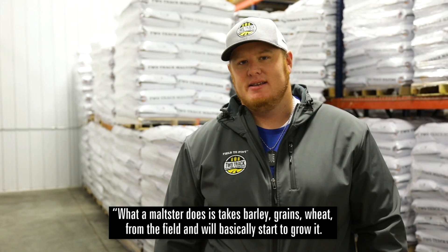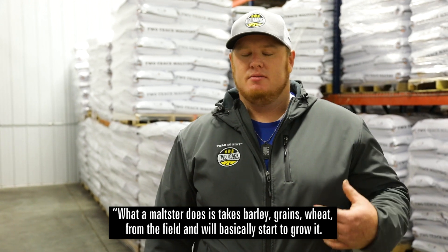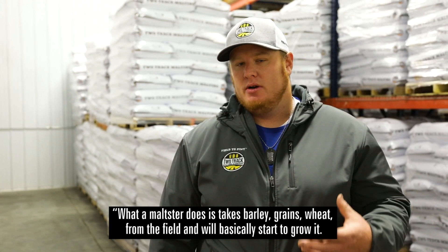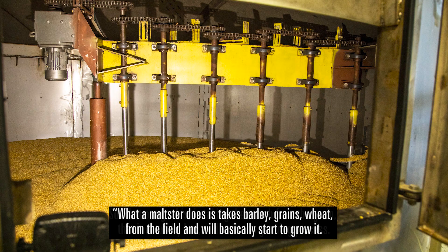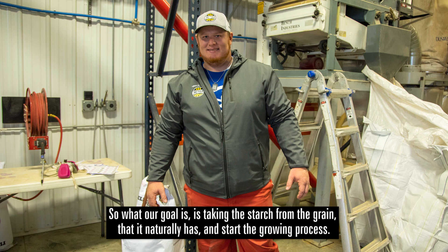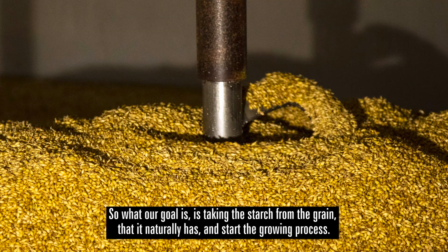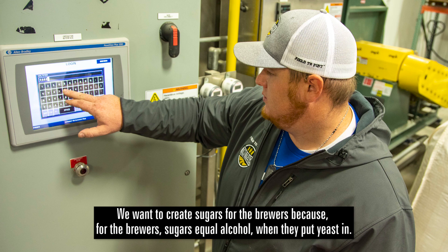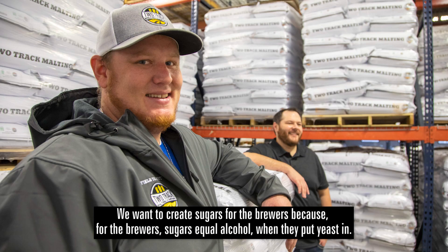What a maltster does is takes barley, grains, wheat from the field and will basically start to grow. Our goal is taking the starch from the grain that it naturally has and start the growing process. We want to create sugars for the brewer, because for the brewer sugars equal alcohol when they put yeast in.